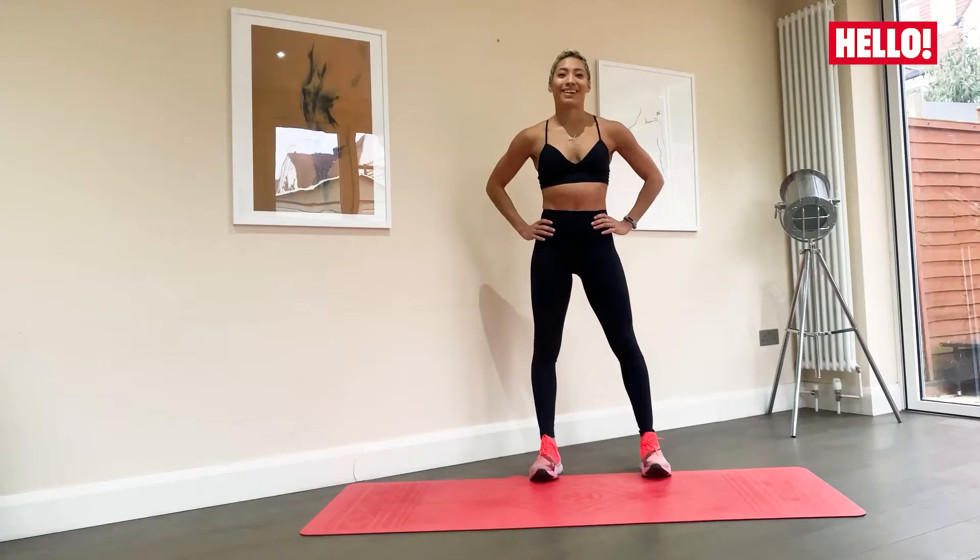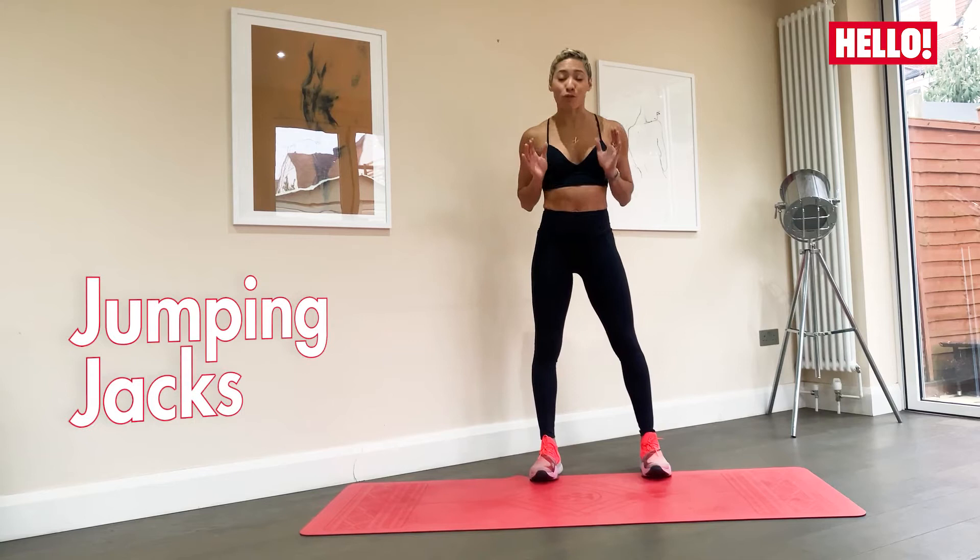Okay guys, so we're gonna start out with some jumping jacks and we're gonna do it for 40 seconds. Okay, here we go.